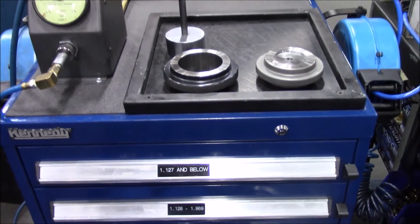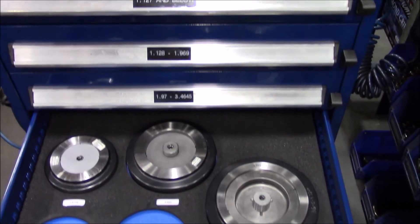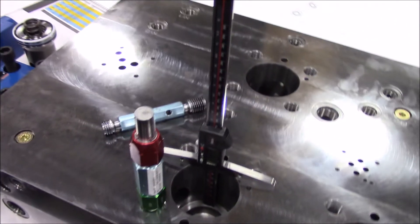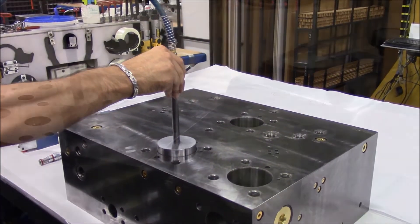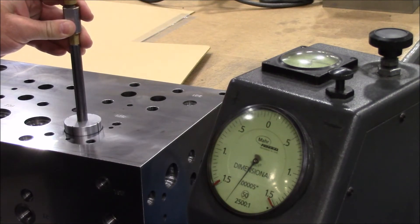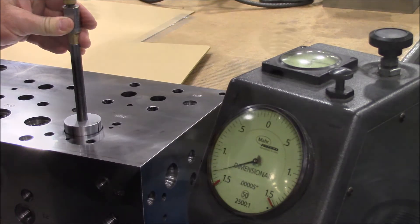Damon has invested approximately $70,000 in dedicated inspection equipment. Diameter and depths are verified on the machine to complete any necessary corrections. Our air gauge process includes air spindles and master ring gauges to inspect diameters, taper, and roundness to plus or minus one ten-thousandth of an inch.